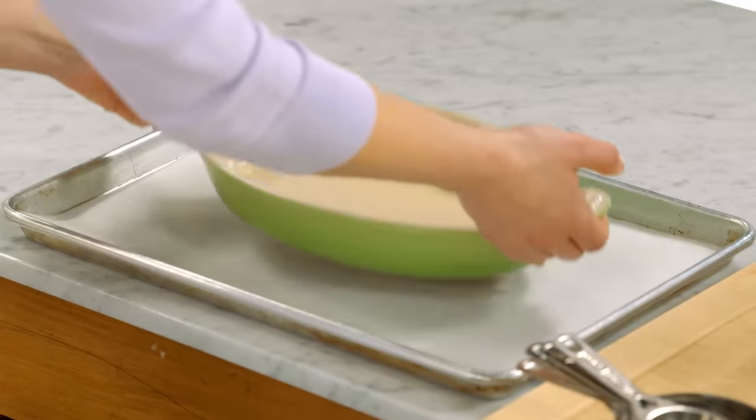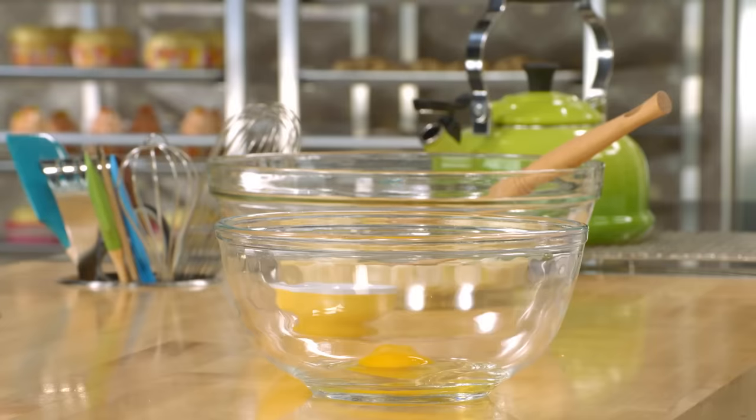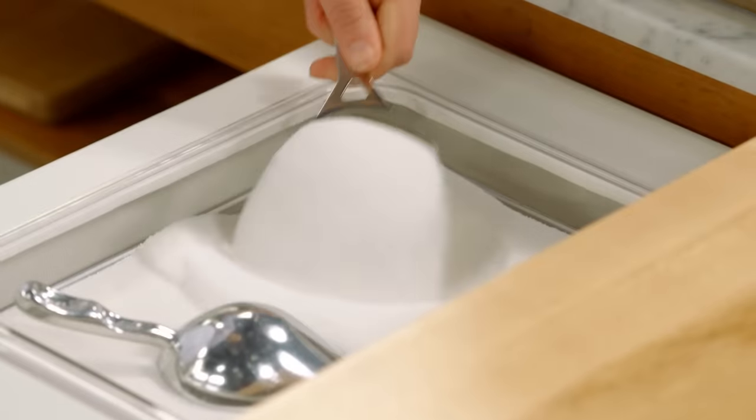A bread pudding is essentially made of two parts: the bread base and then the custard. So the starting point for the custard is two eggs and one egg yolk. I'll add half a cup of sugar and whisk this together.